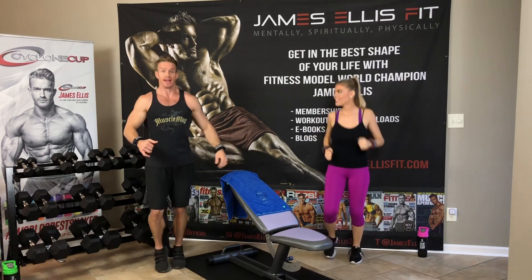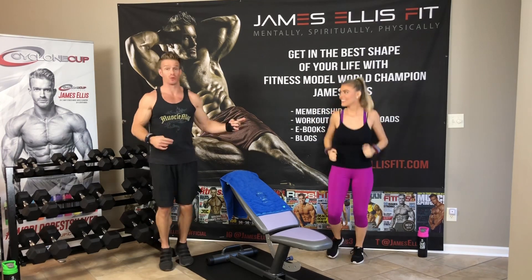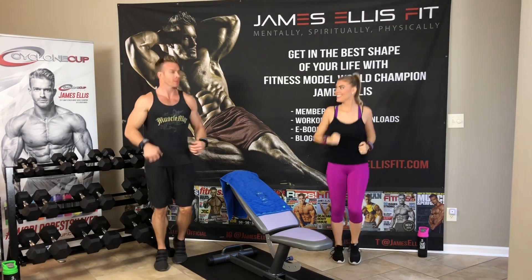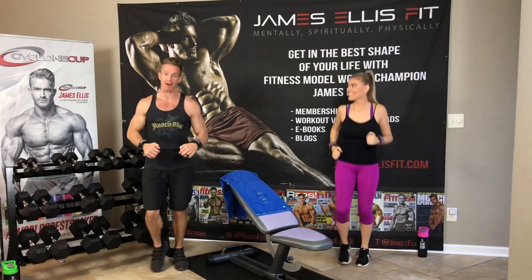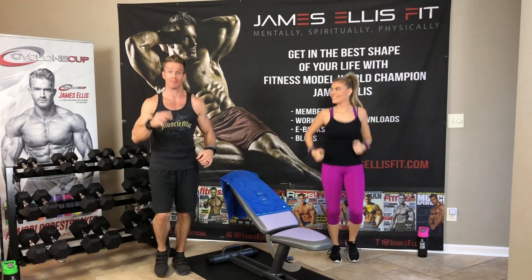I'll do my set and try to talk my way through the form and all that. Then Jasmine will be ready to hop off — she's going to spot me. If you guys have a spot, that's always a good thing, great for safety. If you don't, then be very careful. As soon as I finish my set, Jasmine's going to hop on and do her set. We're going to be back and forth, trying to keep that pace up. I'm going to try to wrap this workout in 30 minutes. If you don't have somebody, it's a perfect way to time your breaks — your break will be when I go on break.